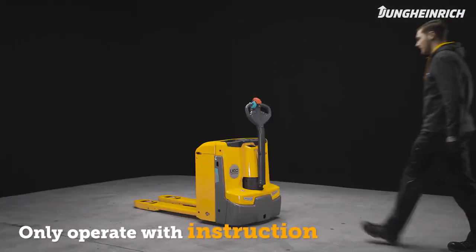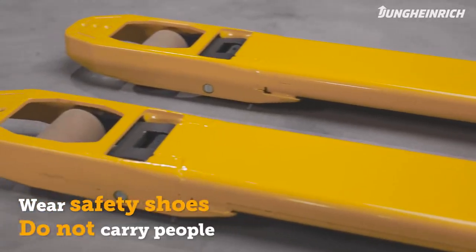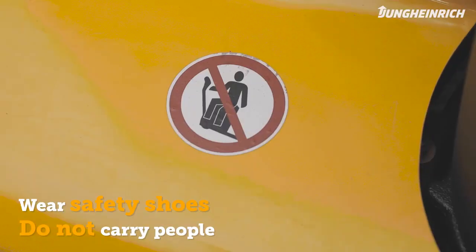Only trained persons with safety shoes are allowed to operate the pallet truck. Do not carry people on the forks.